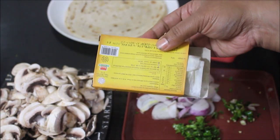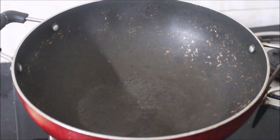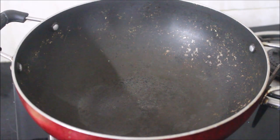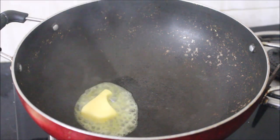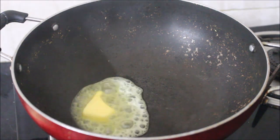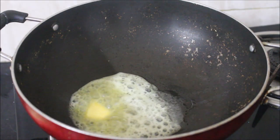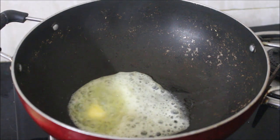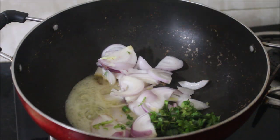Here I've heated a wok and added butter and some oil. We need to allow the wok to heat up slightly. Once the wok has heated well, we'll start adding the sliced onion, finely chopped chilies, finely chopped coriander, and curry leaves. We'll fry all the ingredients.